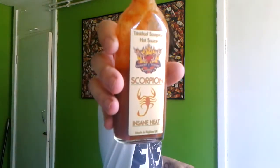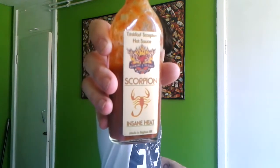Hey everyone, I've got a sauce today from my own collection, a personal favourite of mine. I've got Scorpion by Burning Desire Foods. As soon as I tried it, I knew it was just one of the best sauces I'd ever tried.